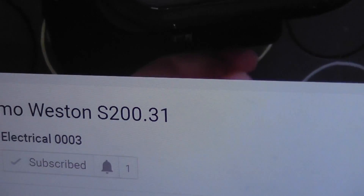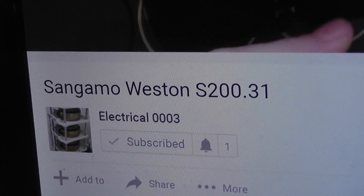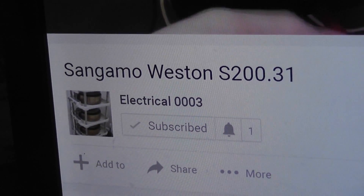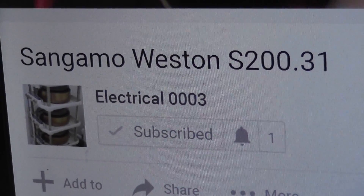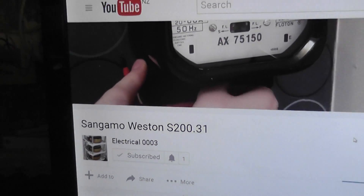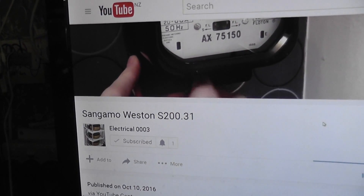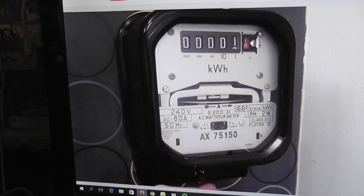Seeing this video today inspired me to make a bit of a thing regarding Sangamo meters. A new meter collector on the web, also called Electrical0003, has just started with his first two electricity meters and he's going to make a video about the Sangamo S231.